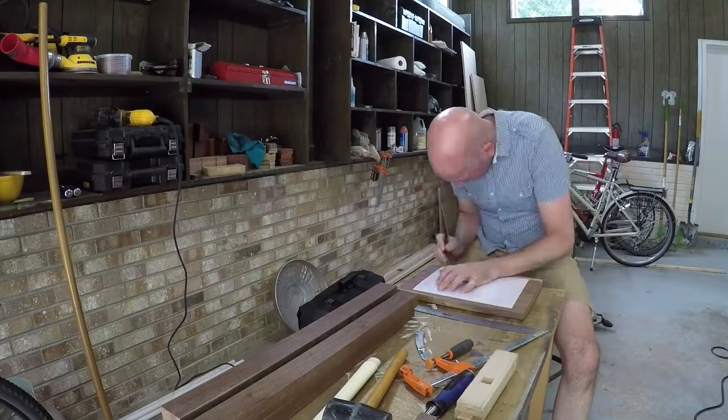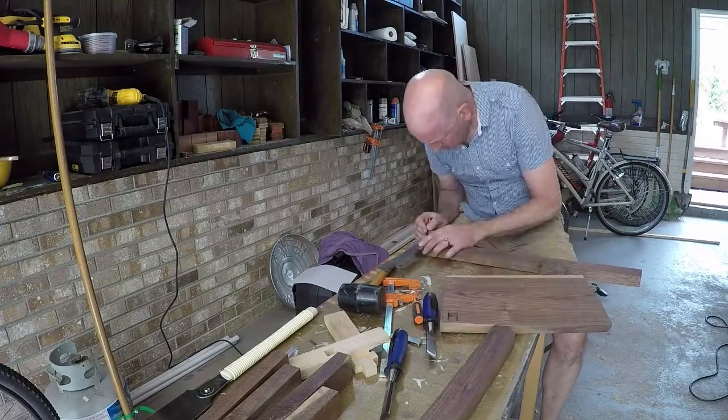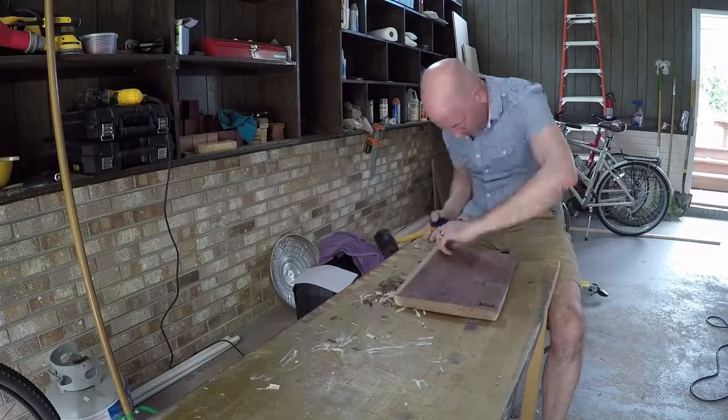It was looking really nice. So I decided to make mortise and tenon joints on the underside of the seat. I took a piece of paper to make sure they were square to mark out the edges. I cut the mortises with a hammer and chisel.